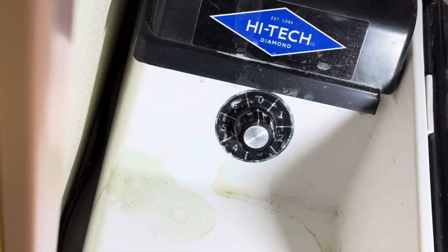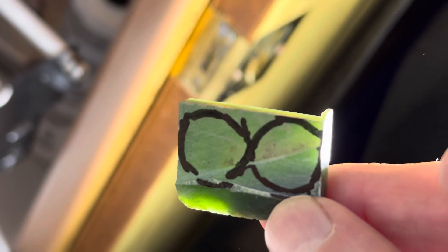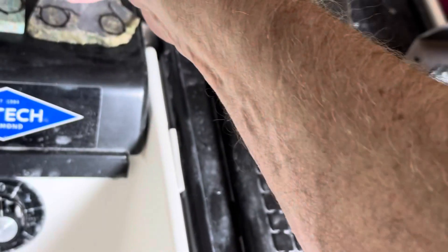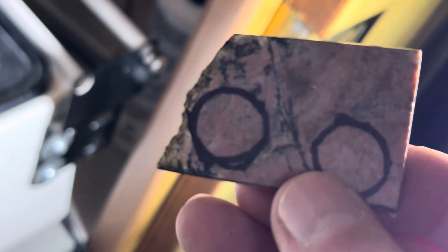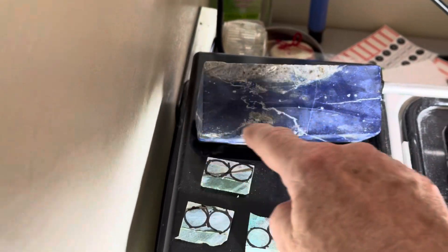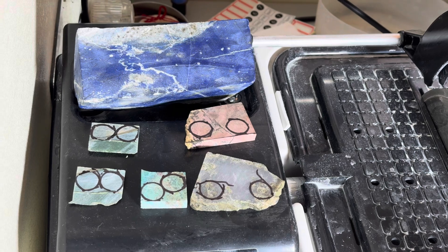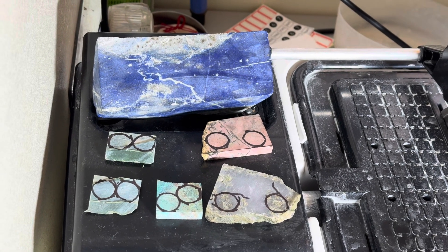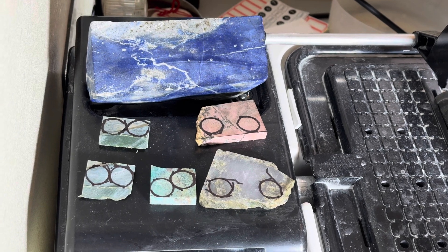I have some imperial jade here — once this stuff is formed up it's absolutely beautiful, very translucent. This is a piece of rhodonite; not too much see-through with this. And last but not least, I have here a large piece of lapis lazuli. A friend of mine makes knives, so I'm going to cut them a couple of slabs and hopefully show you some of the procedure for making knives out of that.